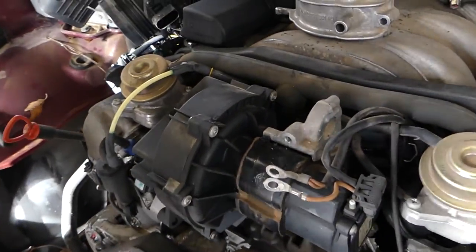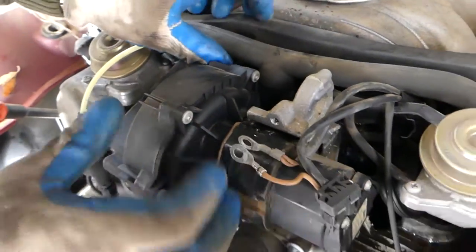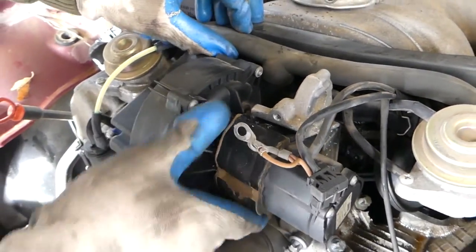Now we're going to disconnect the pump here. You can see where the hose goes to the intake — it just needs to pull out of there. Be careful not to damage this one.